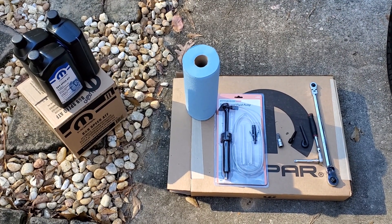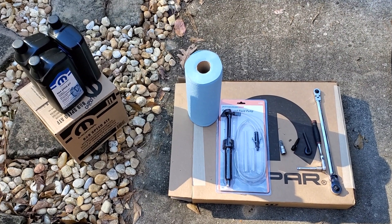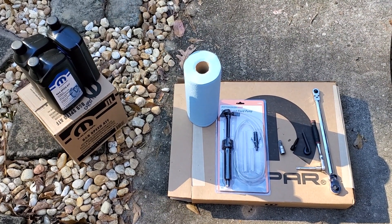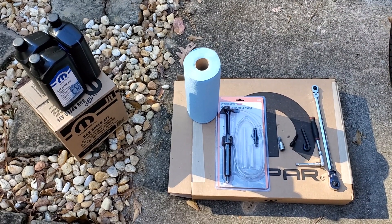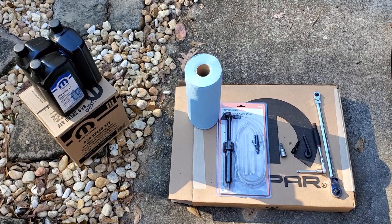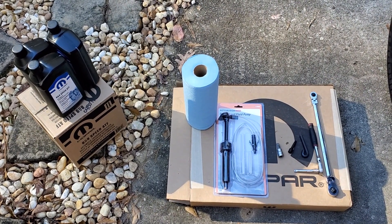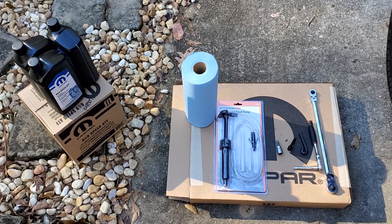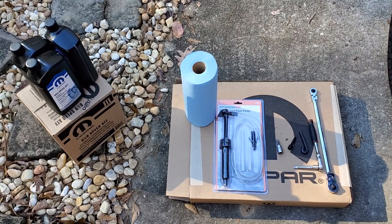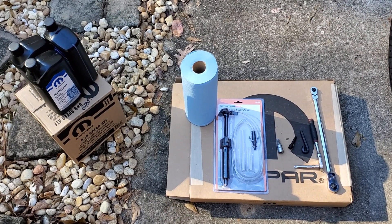Hello, and thanks for tuning in. If you're new to the channel, please hit the subscribe button. If you're joining us back, thanks — it means a lot. Today we're going to dive into the 8-speed ZF transmission, commonly found in BMWs, Fiats, Dodges, and most European cars ZF makes transmissions for. This one specifically is the 8-speed unit. I'll list the actual title of the transmission and the cars it's in in the description.